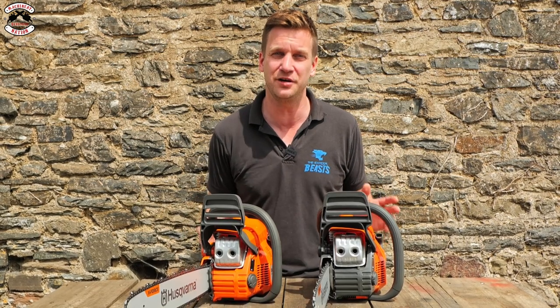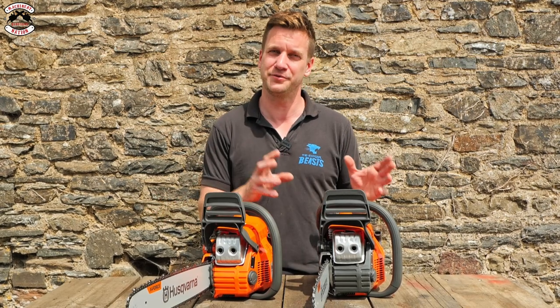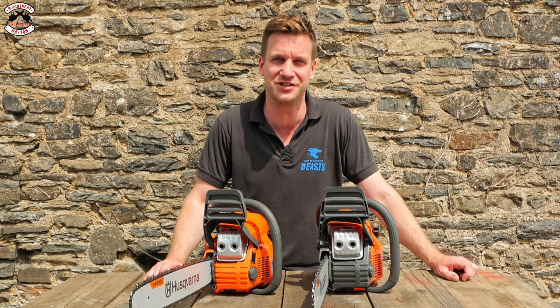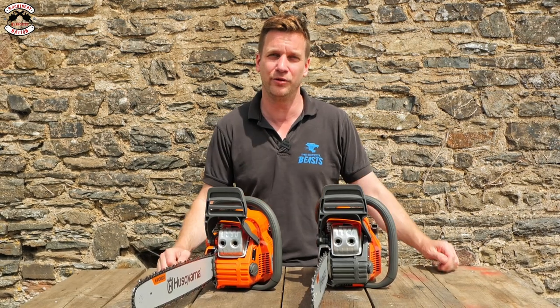If you're already a Husqvarna 400 series chainsaw fan, the good news is they've changed very little. So if you've got an older saw and you're looking to upgrade to a newer one, all the parts will fit across from the old one. That's great news, because it is a very good saw. We've always been fans of the 400 series: the 435, the 440, the 445, and the 450.